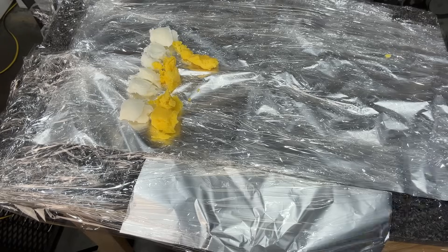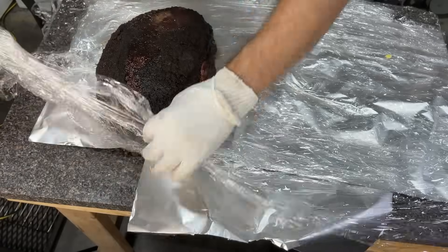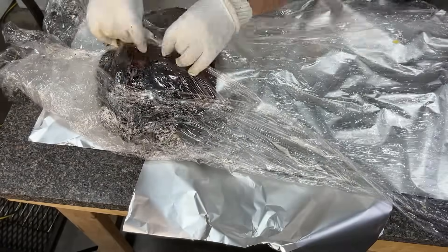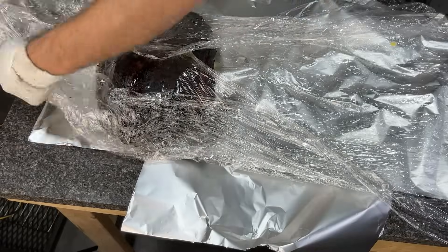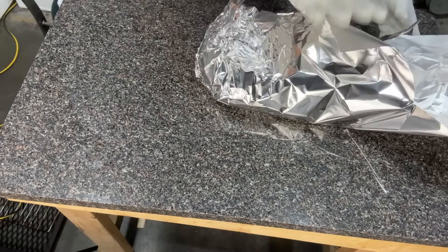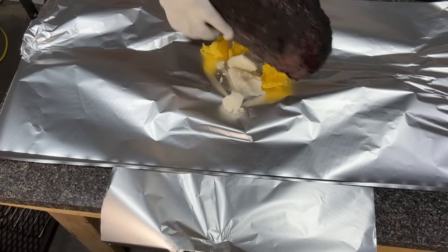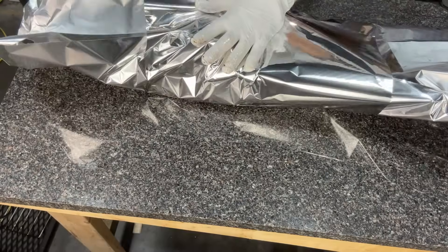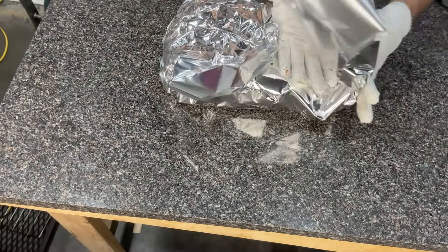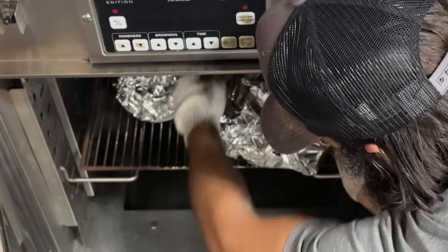For the plastic-wrapped brisket, I overlapped a bunch of layers of plastic and put the brisket down over some tallow and ghee — basically clarified butter — then carefully sealed it up, rolled it, and tightened it. Finally, I'm wrapping it in foil and putting it in my holding oven at 150 degrees for the next 18 hours. The control brisket is just getting wrapped in two layers of aluminum foil with tallow and ghee — no plastic — and it's joining the other brisket in the holding oven.